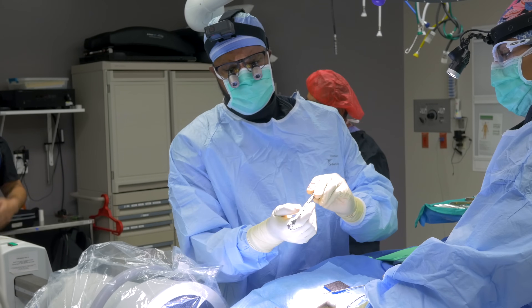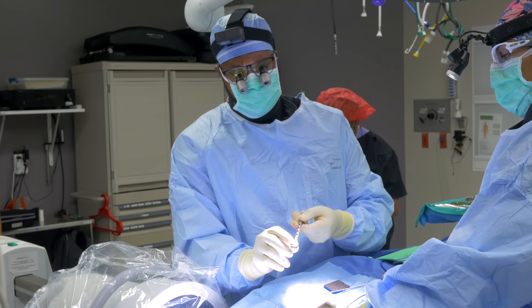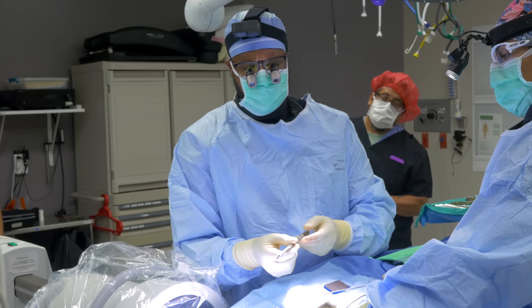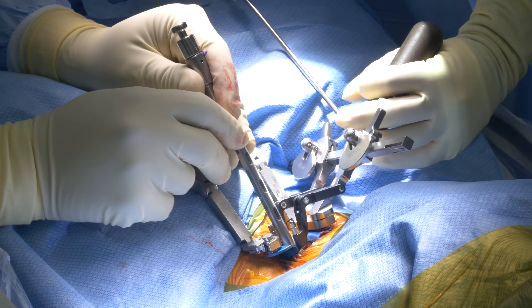This is the arthroplasty device here. It has a center kind of core, and it has these little spikes into the implant. Those will grow into the bone over the next few weeks.